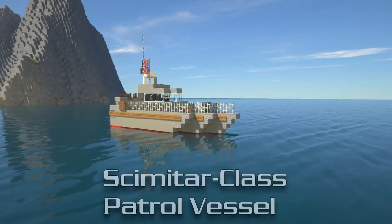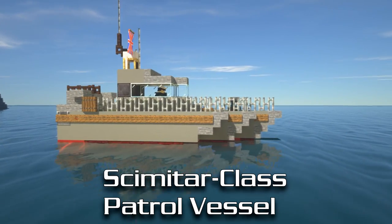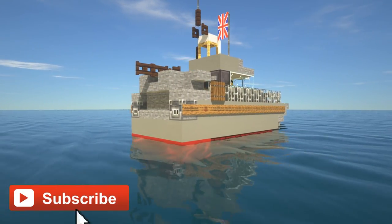In this video I'm going to show you guys how to make a Scimitar class patrol vessel as used by the British Royal Navy. Now if you guys are new to the channel, we do a lot of time lapses and tutorials just like this one, so make sure to hit that subscribe button.